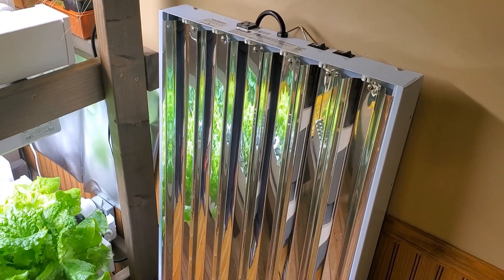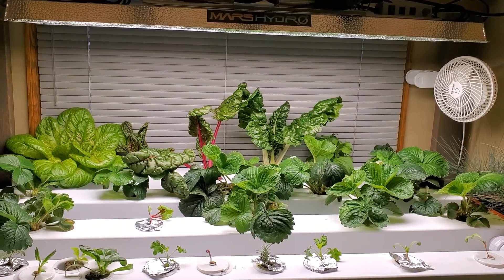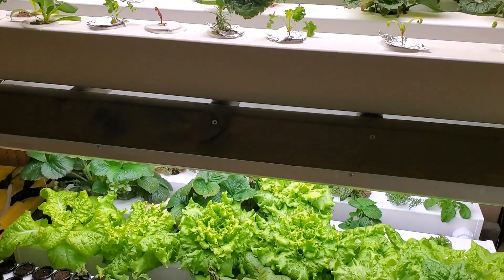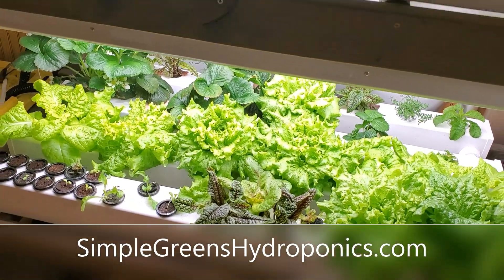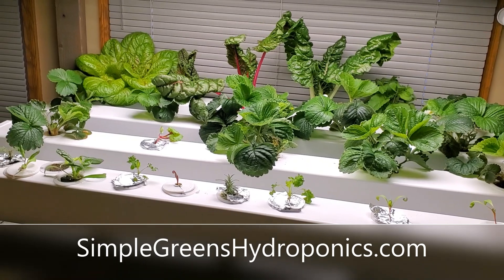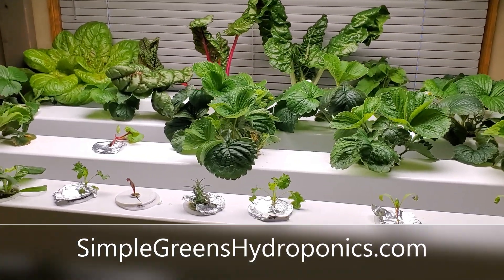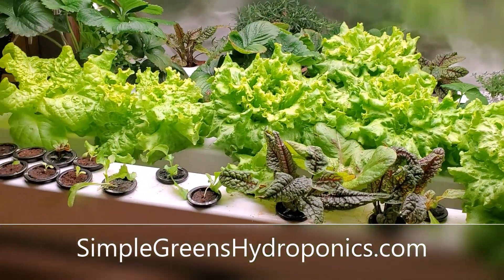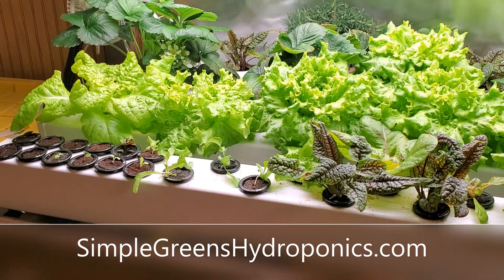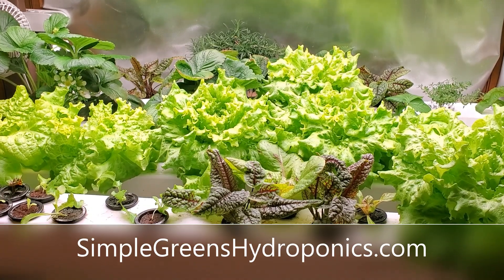I'll put links in the video description to all three of these lights if you want to check them out. We also have a page on our website with more information about lighting, and lots of other resources about how to build a system like this. I've also created an online course showing you step by step how I built and set up these systems, so go check those out if you want more information.